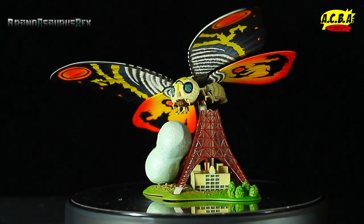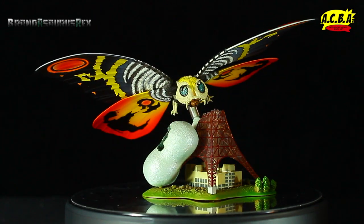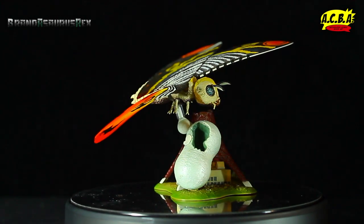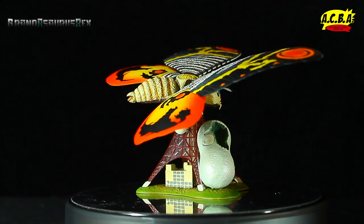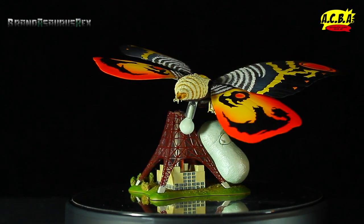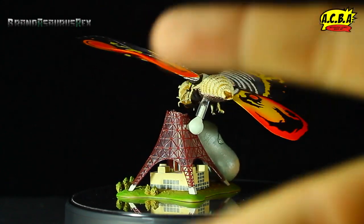Stay tuned for the review of this guy — excuse me, of this girl. Or this lady, excuse me. I'm just having all kinds of flubs today. So just stay tuned for the review, where I'll basically explain everything that I like and don't like about this figure. I hope you guys stay tuned for that. I'll check you guys out next time. Peace!